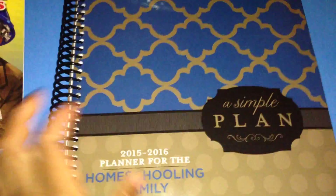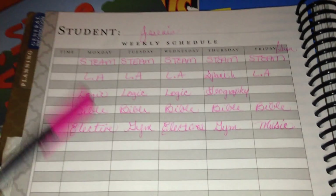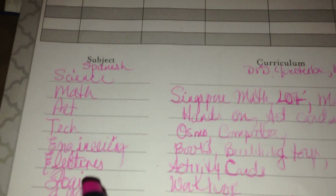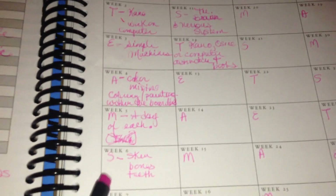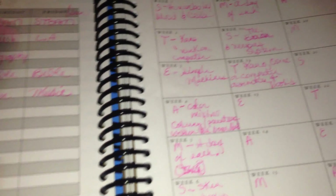I wanted to show you my planner for the year and how I have kind of set up everything thus far. This is my younger daughter's section and this is her schedule for the week. These are all of the subjects that she will be taking — this is the curriculum we will be using. And this is basically the setup of what we will be doing each week for STEM.